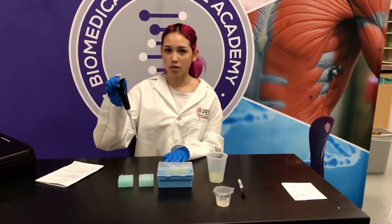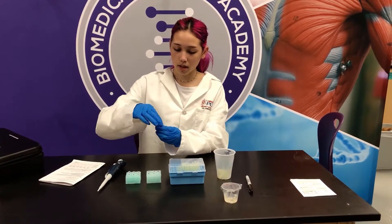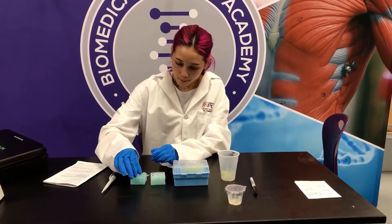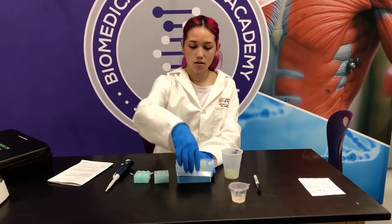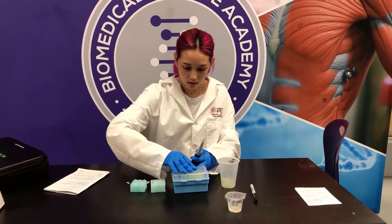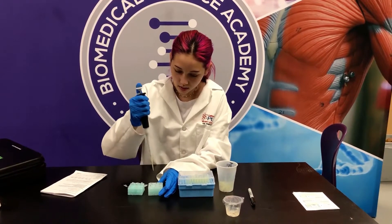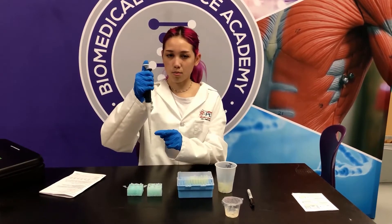I've already set my micropipette to 10 microliters and now I'm going to open up missing person number one DNA, set it back down, and then I'm going to open up the three other empty tubes and put them back down. Now I'm going to take my micropipette, put on a new tip, and take some of the DNA from missing person number one and put it into the first empty tube. I'm going to use the same tip because it's the same DNA.